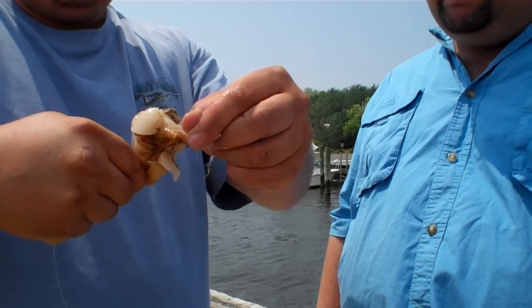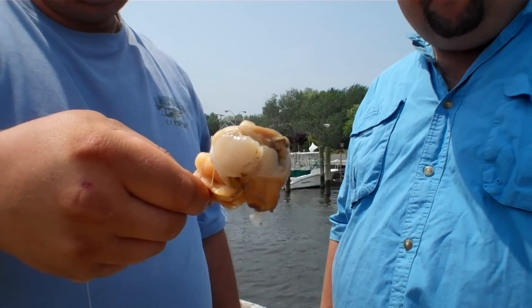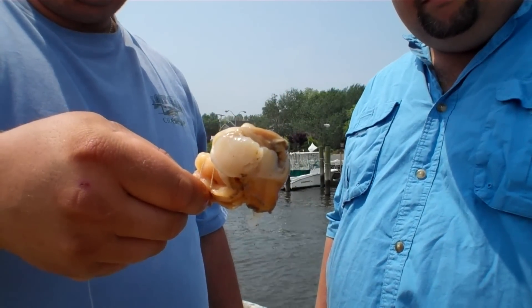Wrap it up nice and tight. There you go — you're all ready for a little surf fishing. Alright guys, that's how you do it. Make sure you're definitely using the belly of the clam. I'm Big Pete, and I'm Mike. Until next time.